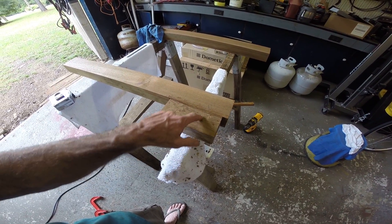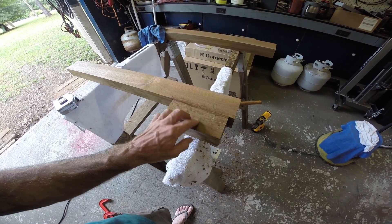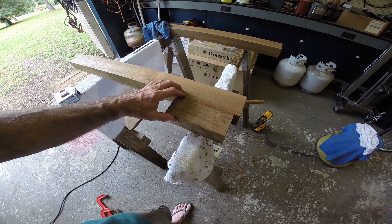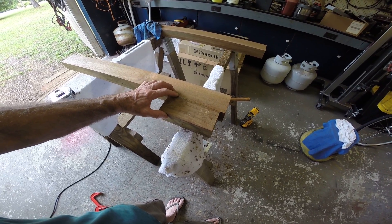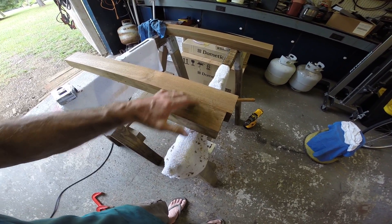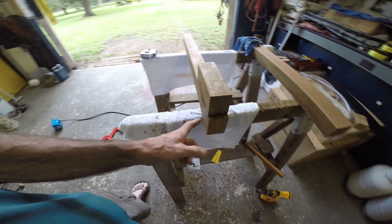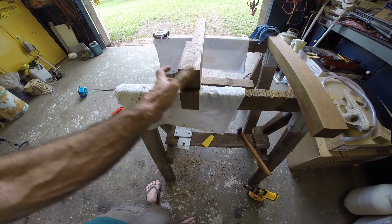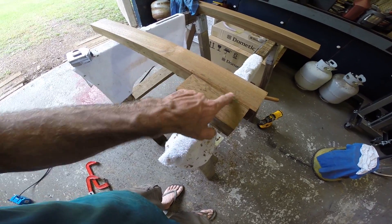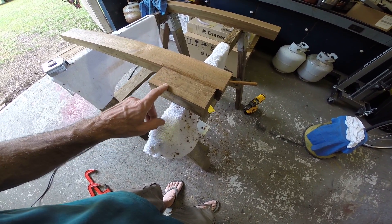I used to try to hand drill it, but you go crooked — you can't keep it completely straight and you wind up with a gap. That's not a big problem: if you don't have a drill press you can hand drill it, and by the time you put the clamps on everything pulls together real nice. Just keep it as even as you can, because with the single three-quarter inch dowel rod the two clamps pull it all together tight.